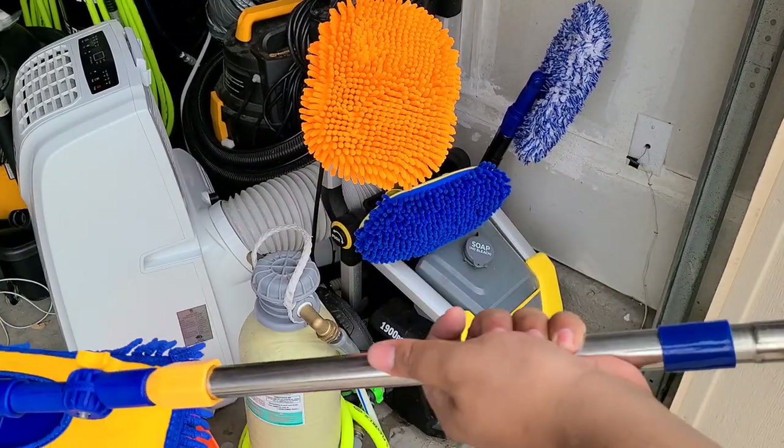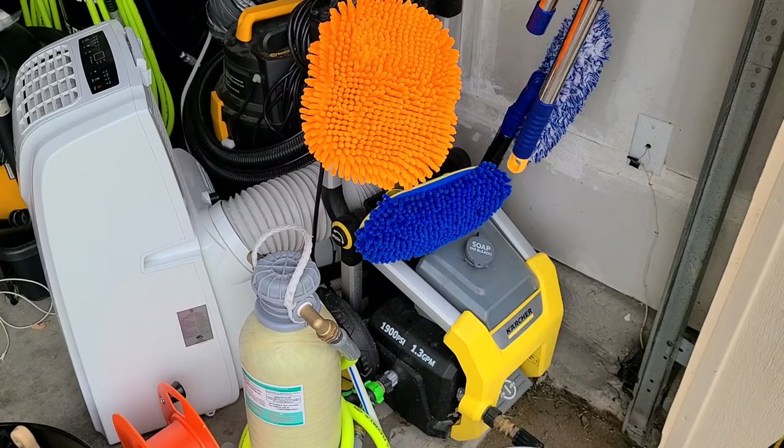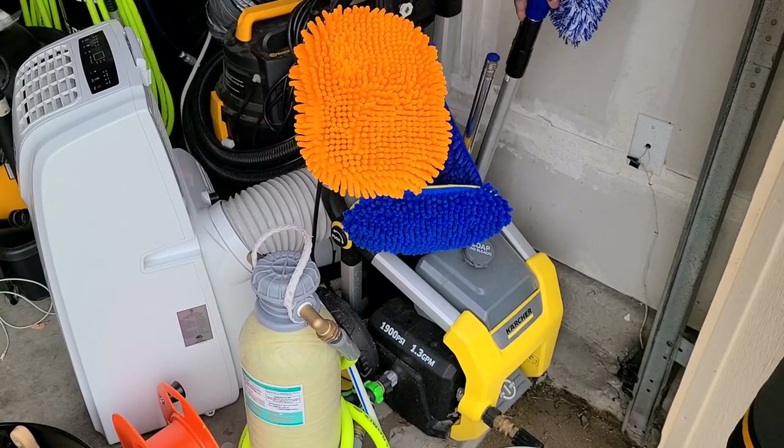There is also the Autofiber Mitt-on-a-Stick — that is a good product. I haven't used it personally but I've seen reviews on it, and I might pick it up myself one of these days to test it out.